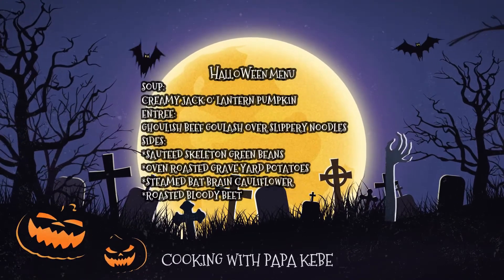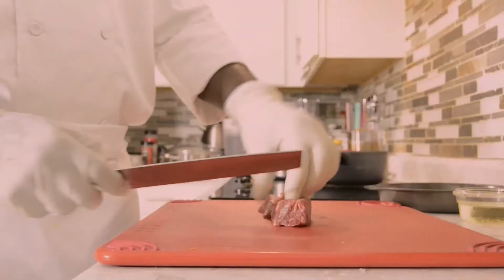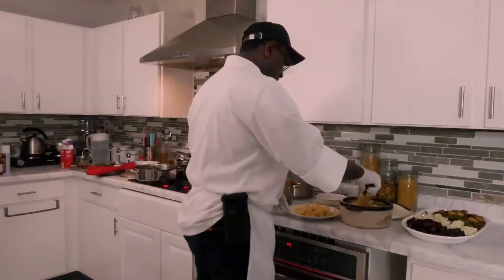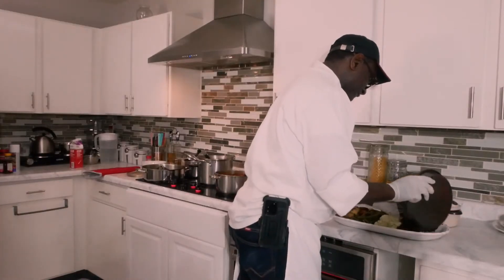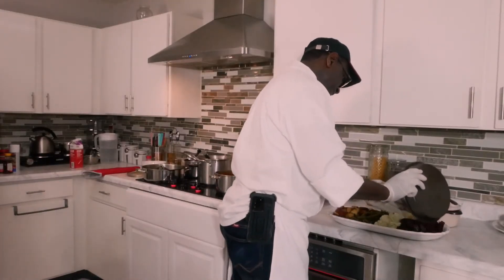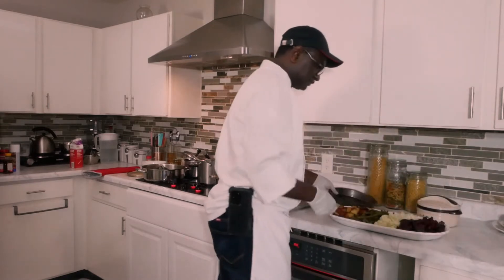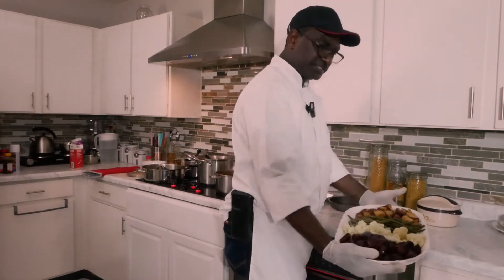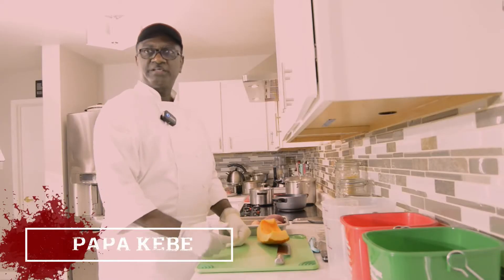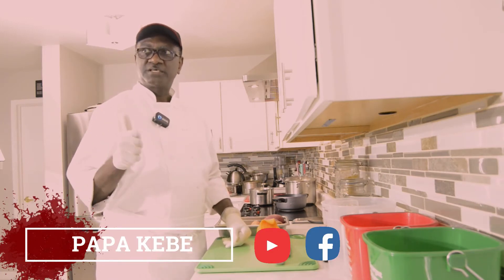It doesn't have to be scary. So for my soup today I will have creamy Jack O'Lantern pumpkin soup. For my main course I will have a beef goulash with slipper noodles. For my sides I will have roasted graveyard potatoes, steamed black brain cauliflower, sautéed skeleton green beans, and to close it up some nice roasted bloody beets. Please don't forget to subscribe to my channel and give me the thumbs up.